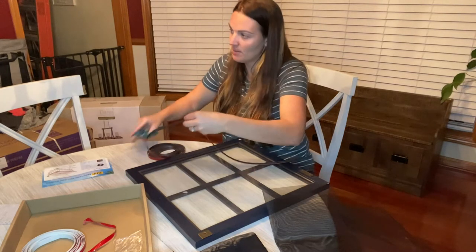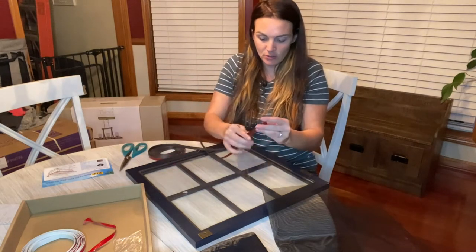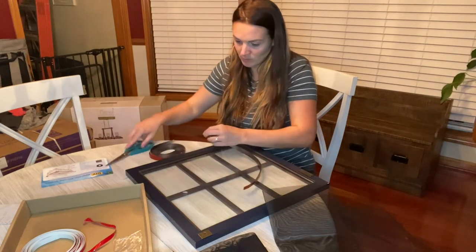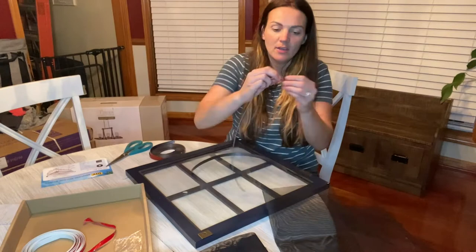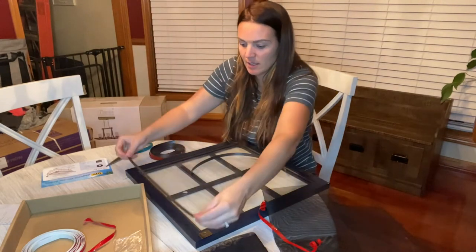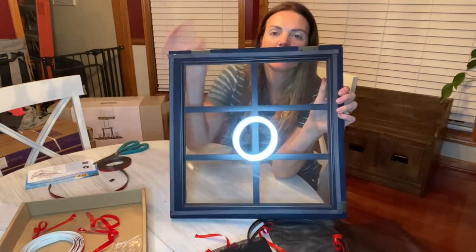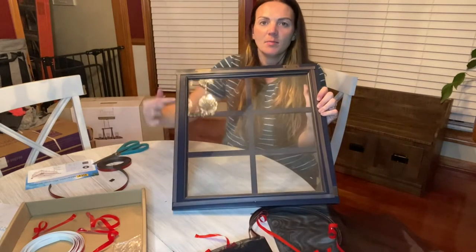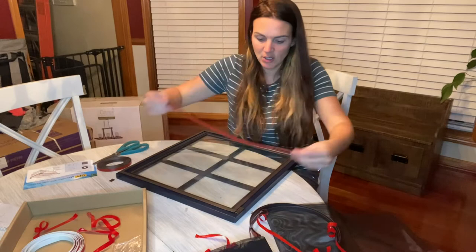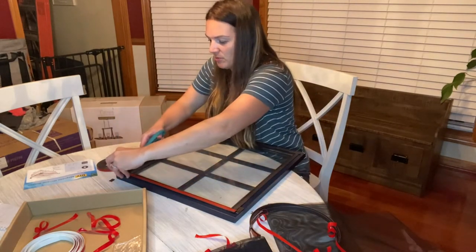First, with your magnet, you're going to measure and cut out pieces. You'll do this for all four sides of your screen. You'll just take the red part off the back and stick it right onto your window frame. It's going to look something like this with your magnetic piece around there.